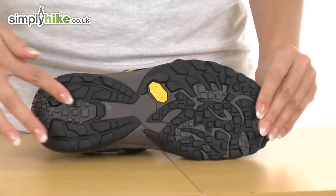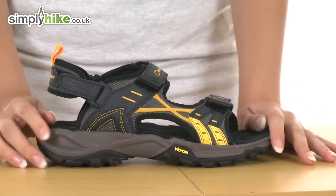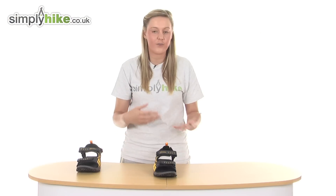They've also got their grip system on the bottom as well, so if it is a little bit rainy outside it's going to grip firmly to the floor and not allow you to slip and slide around. The material on the inside is really brushed and soft so it's going to keep your foot really nice and comfortable.